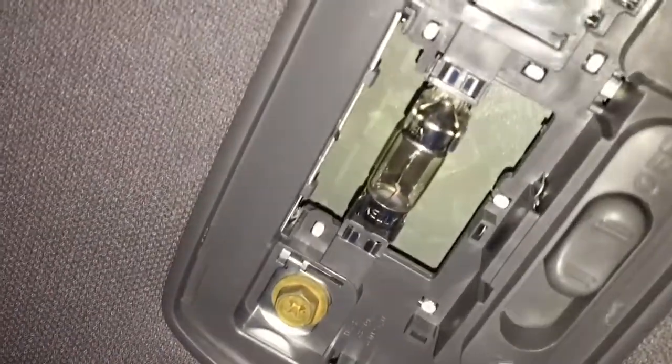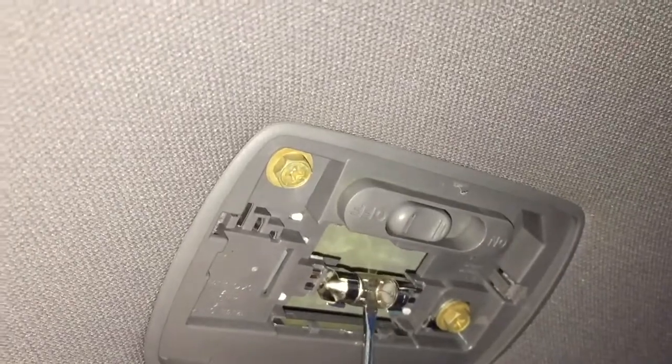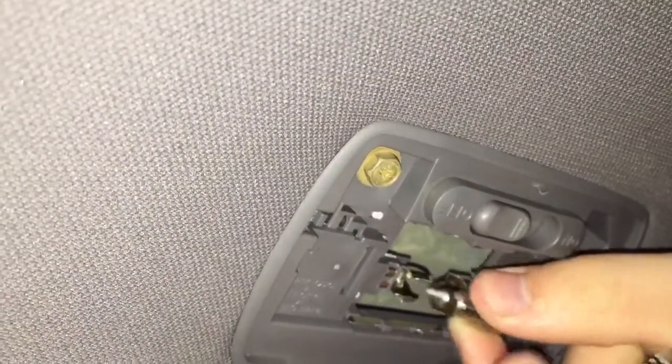I want to get a small screwdriver up behind one side, and then I can grab it with my fingers and pull it out.